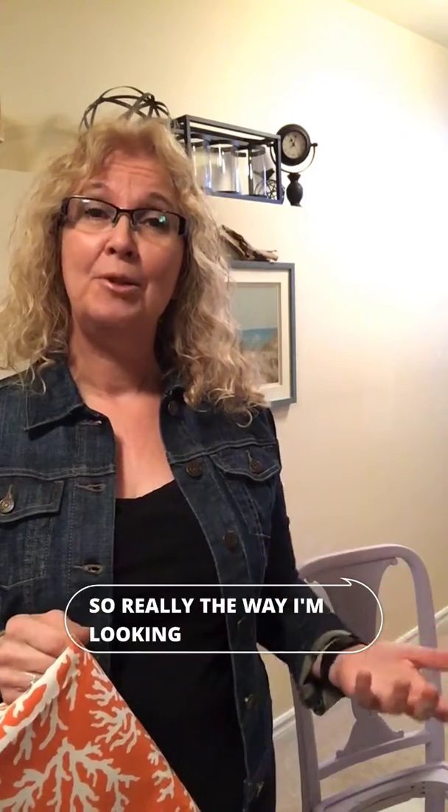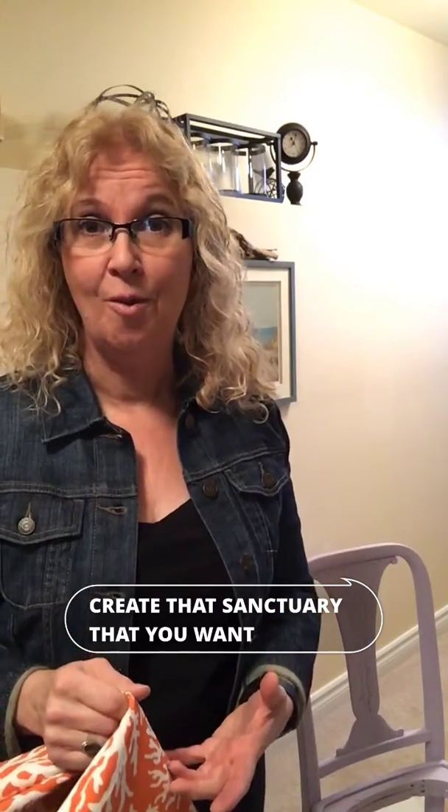These are really strange times and for me my home is my sanctuary, just like I want it to be yours. The way I'm looking at this time at home for us and our families is to really create that sanctuary that you want.